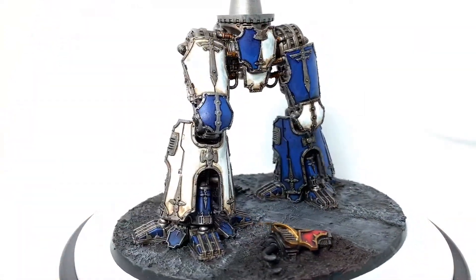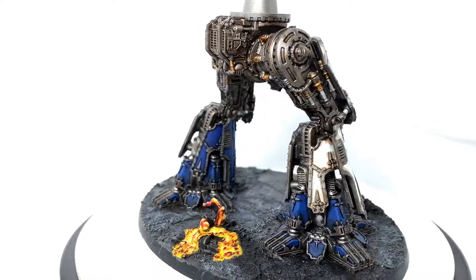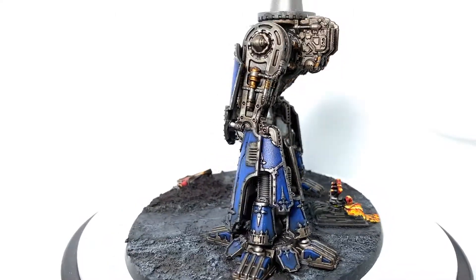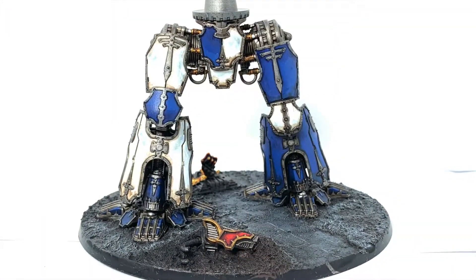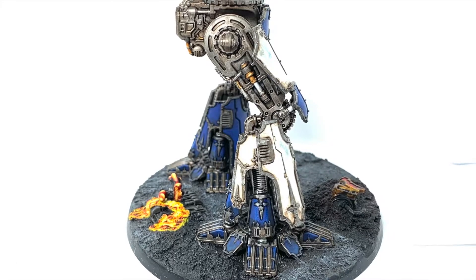And that is the finished legs for the Legio Tempestus Warlord Titan. Really happy with how it turned out — looking forward to getting the rest of the Titan finished. Thanks for watching. I hope you've enjoyed the video and if you have please give it a thumbs up and subscribe to the channel so you don't miss any future content. Also think about subscribing to our other social media linked below. If you enjoy the content and you'd like to support us, our Ko-fi and Patreon pages are linked below.